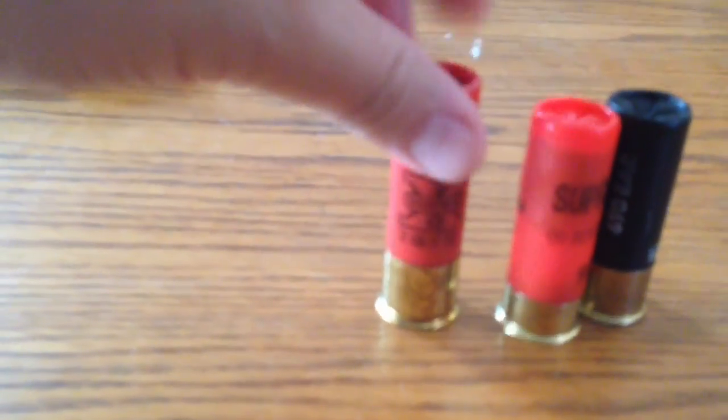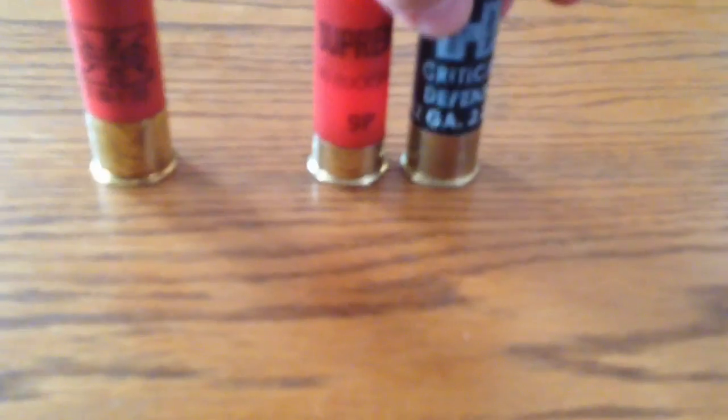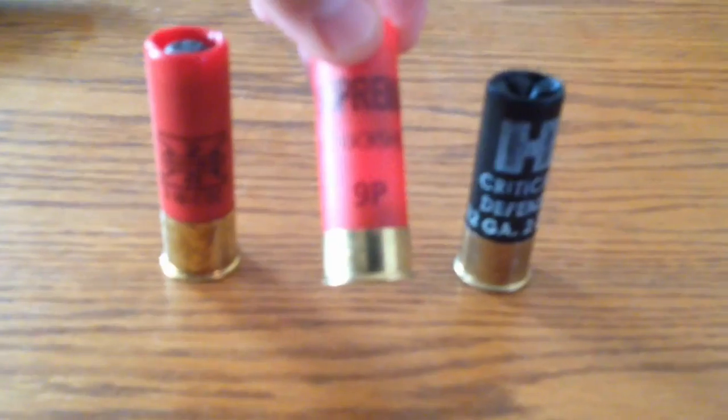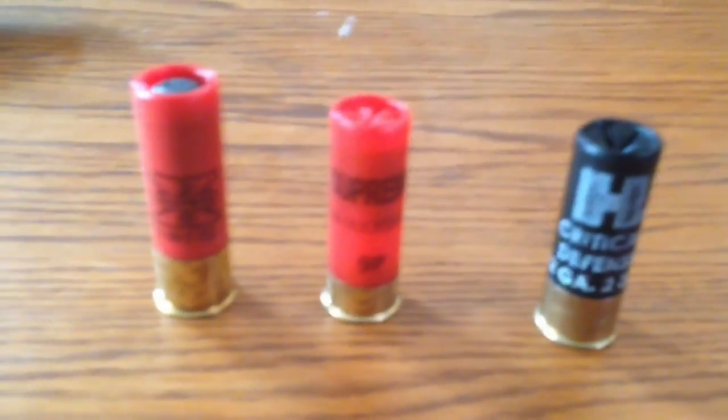The shells I will be using today: Winchester Super X, 3-inch, 1-ounce slug, and Double Out Buck — cheap Walmart Supremo brand, which is about $12 for 25 shells, and the Hornady Critical Defense Double Out Buck.